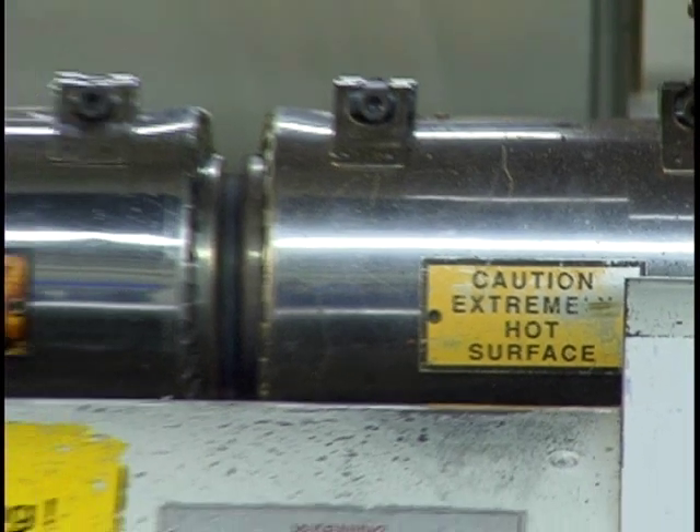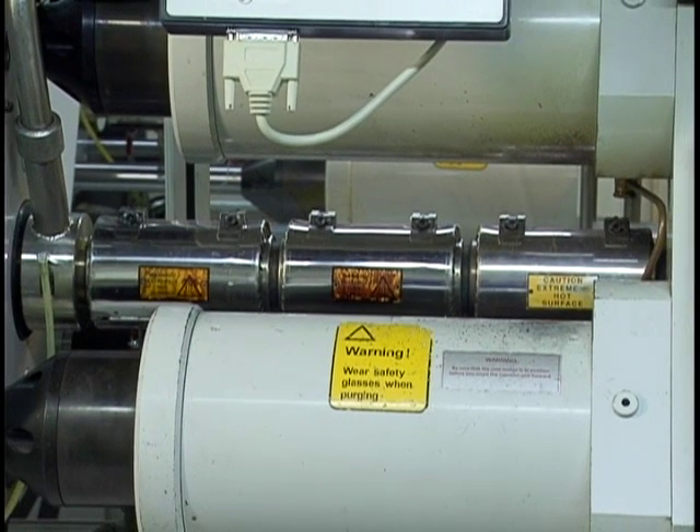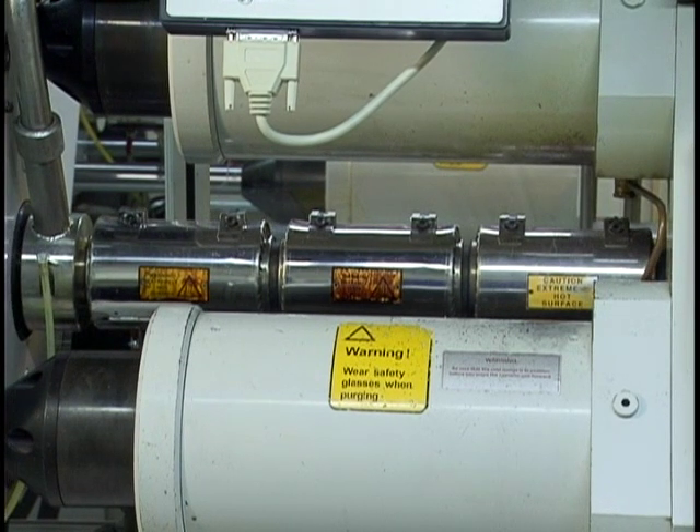To melt the polycarbonate, a heated injection barrel is used. The injection barrel has five different zones to melt the polycarbonate, and the temperature ranges from 590 to 660 degrees.